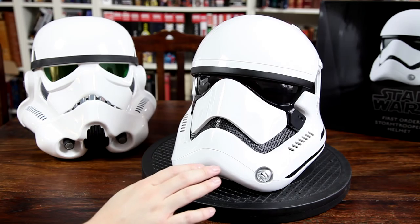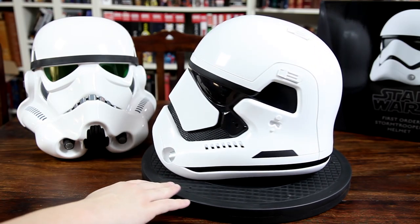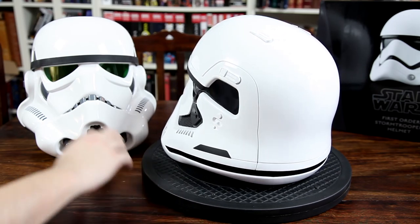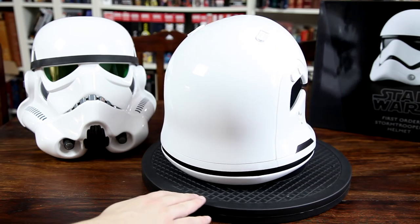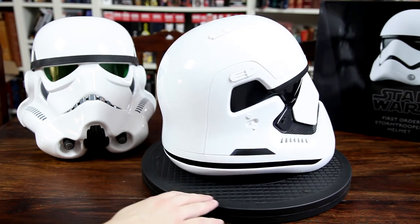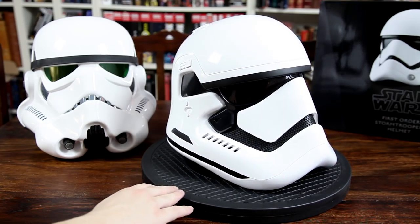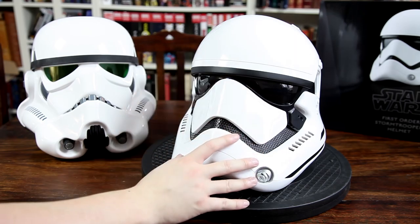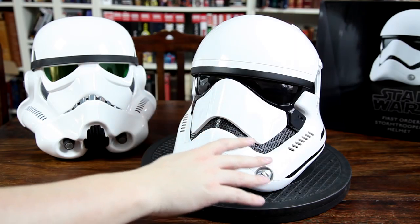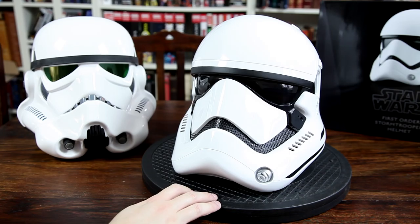Alright, so here we have the helmet on top of my turntable so I can spin it nicely for you, so you can see it from all angles. The helmet I have here is my EFX precision cast helmet based on the stormtrooper design from A New Hope. You can tell it has these green lenses, which is a unique feature of that replica. Overall, I'm very pleased with this helmet here. I would say it might be a bit on the expensive side in terms of what you actually get in quality.